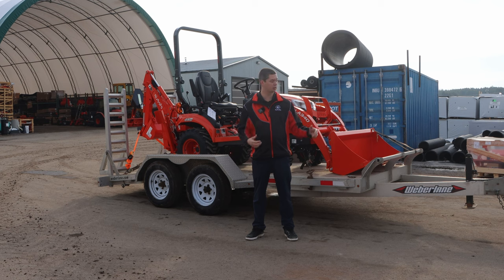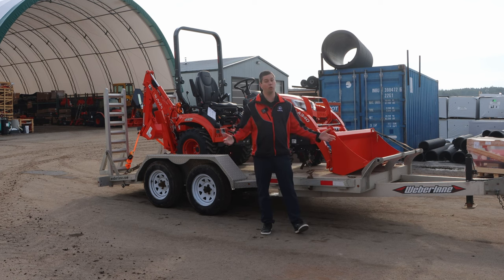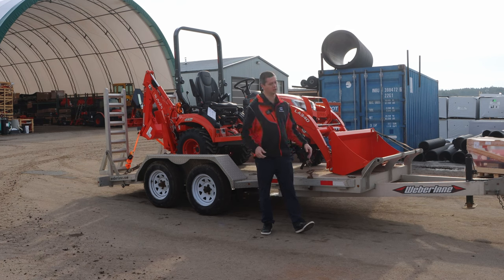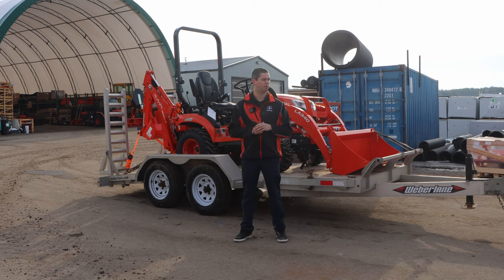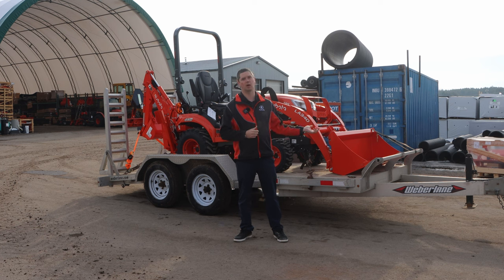Some of the special features for this trailer include a nice push bar at the front and an all-aluminum body, which gives a little bit more carrying capacity. We also have a couple of extra tie-downs as well as heavier axles to specialize for the smaller pieces of equipment we move around on our delivery truck. So now let's talk about how we actually have this unit strapped down.